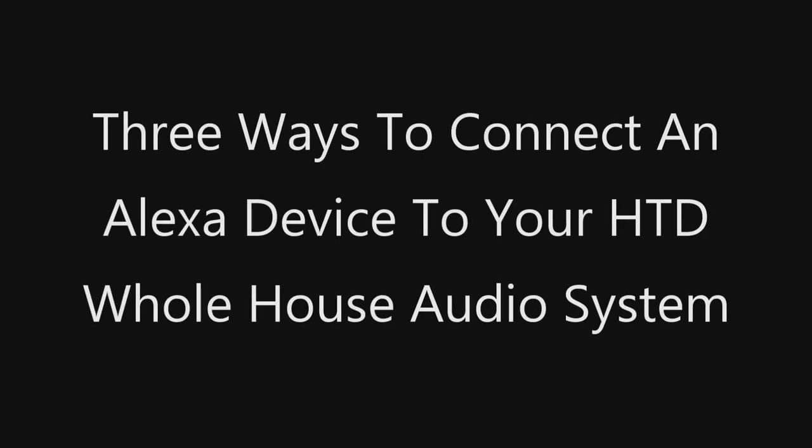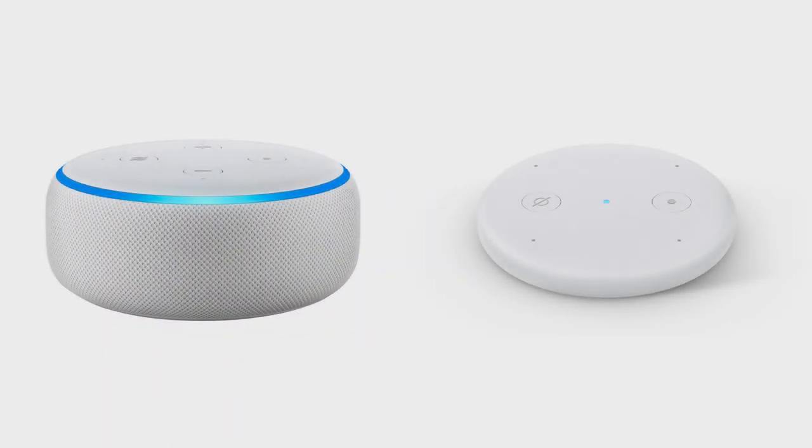In this video, we will show three options for connecting an Alexa device, such as an Echo Dot or Echo Input, so that you can experience Alexa and her streaming audio content through the premium sound of your whole house audio system.